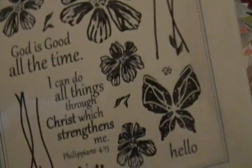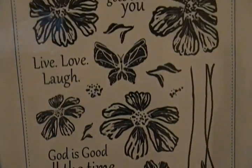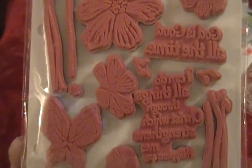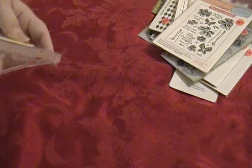I have a Gina K called 'Wild Flowers' — this is ten dollars, you get all these stamps. It comes with the storage thing so you can store it on this little tray. And then I have one that's in the CD case — this is an Autumn Leaves called 'Flourishes' and it's four dollars.